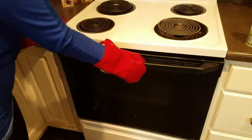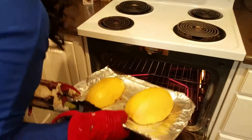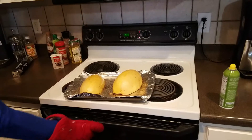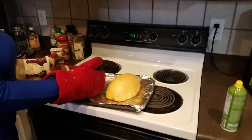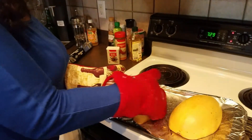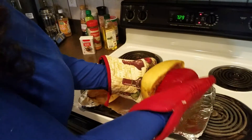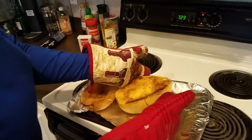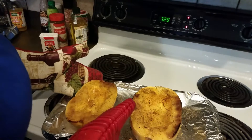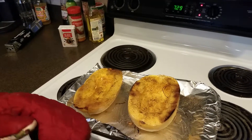Okay, the timer just went off. Here we go — it's done. It is hot, so keep your oven mitts on and flip it over. The way you can tell it's done is to poke a fork on the skin side, and if your fork goes through, it's pretty much done. Then let it sit and cool for about 20 minutes.